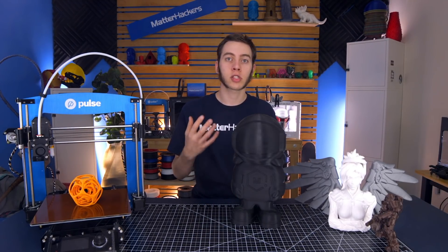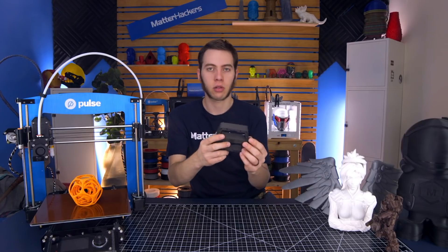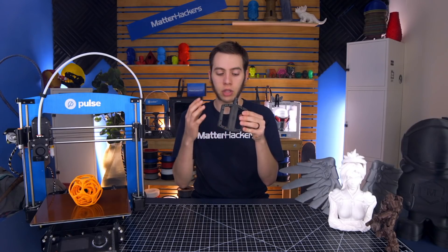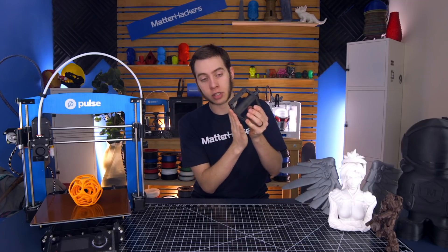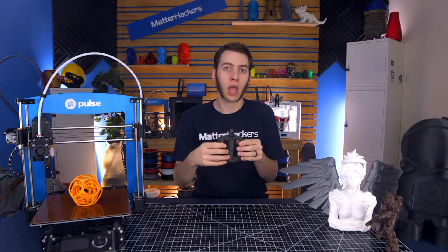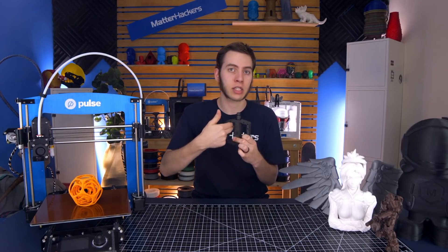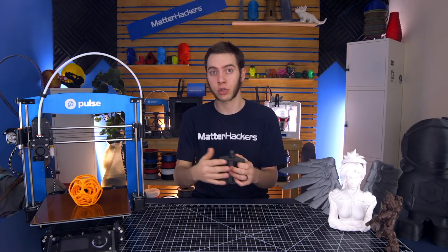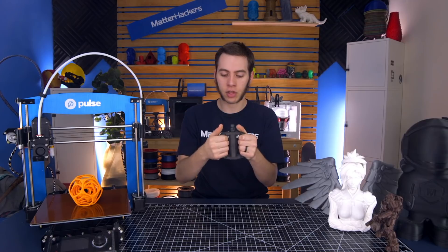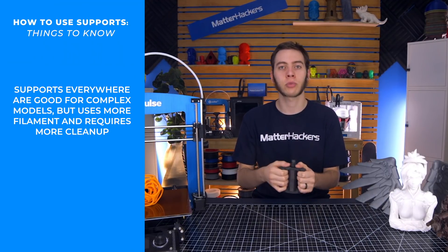Consider whether you have support generated everywhere or just from the build plate. Take this bike pedal — when I printed it I had support only generated from the build plate, which meant that certain edges and the hole were the only places with support, and there was no support within some spots. I relied on my layer cooling fan to make sure it bridged properly, which saved on print time because otherwise the entire cavity would have been filled with supports. You can choose not to use support everywhere to save filament, or depending on your object you may need to turn it on everywhere.